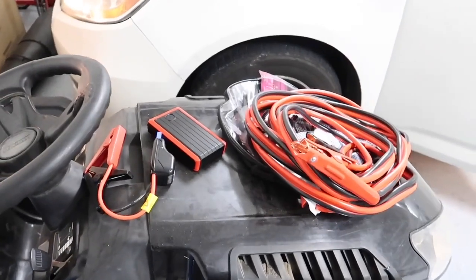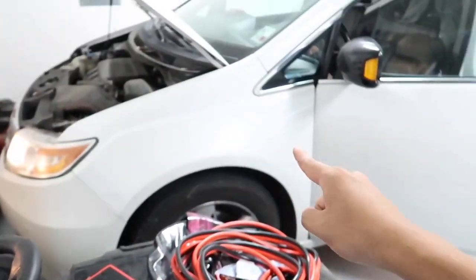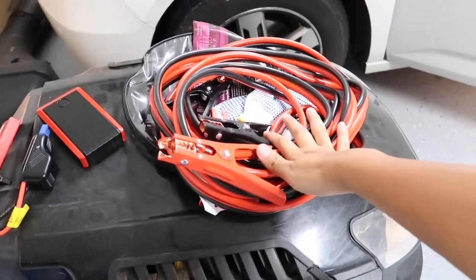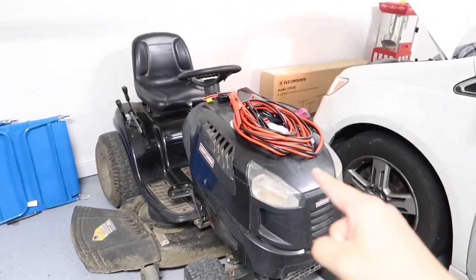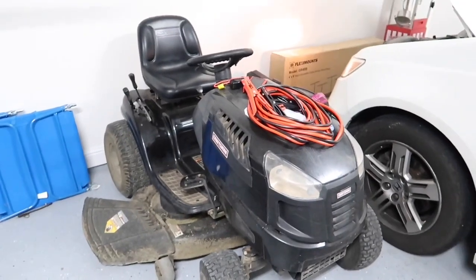I'm quite impressed with this little unit — it is actually powerful enough to jump start my Honda van. I no longer need to ask anybody else for help or use jumper cables anymore. The next test I'm going to do is actually jump start my lawn mower, because it happens to have died also when I bought this little jump starter, so why not put it to the test.